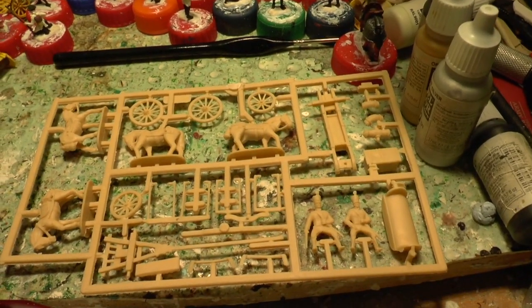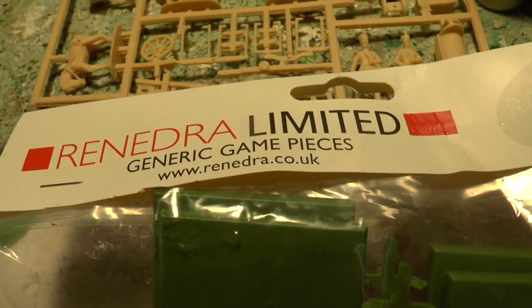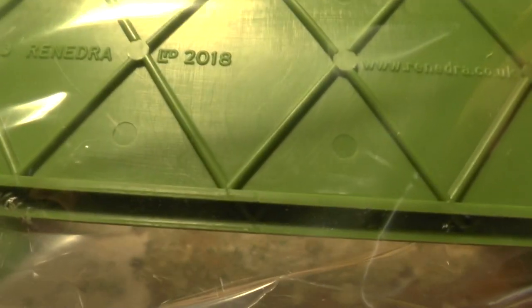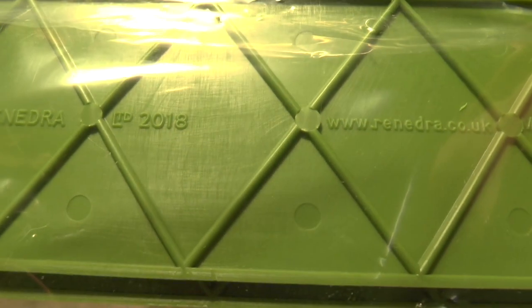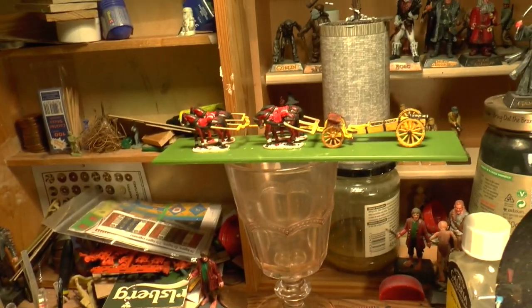The bases I'm using are from Renedra.co.uk. You get two sizes: 230 by 50mm and 210 by 50mm. I'm using the 210 by 50mm because they're just the right length for the completed limber up there.